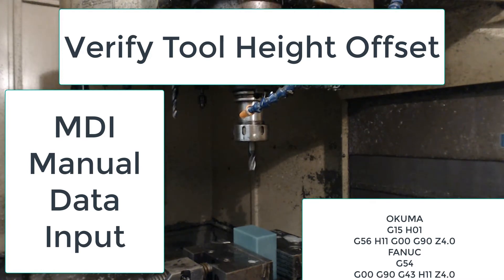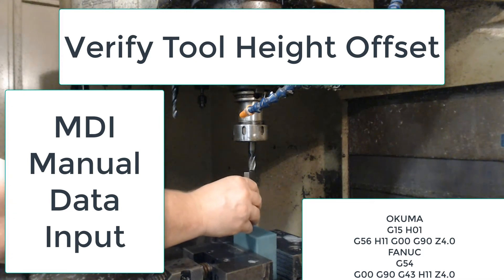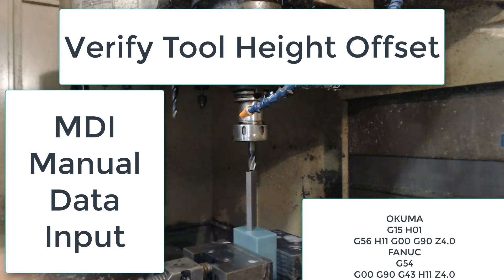First, I place the spindle so it will come down beside the part. Once the distance to go is zero and the machine movement stops, I manually move the tool over the workpiece, then I use a four-inch gauge block to check the tool tip is four inches above the rest of the part.